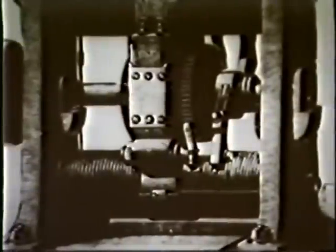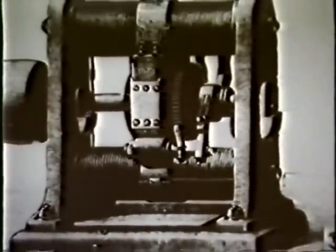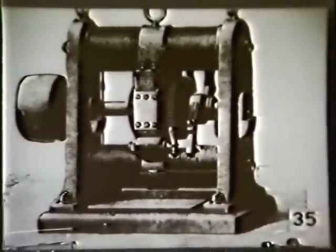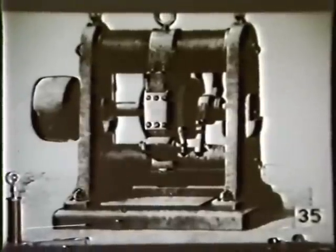This was that DC commutator motor, as we discussed. This was the first practical so-called Gramme machine, which was a DC motor, utilized at the time in around 1870.